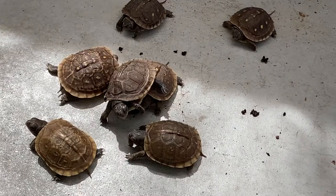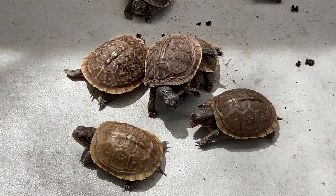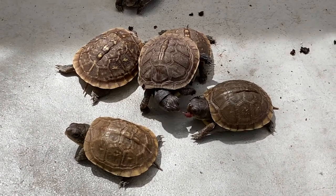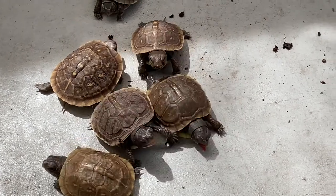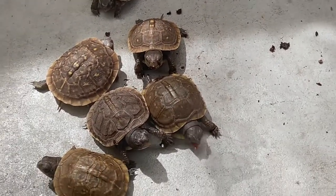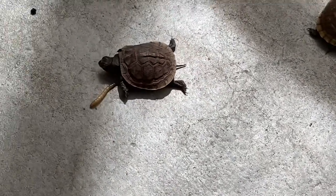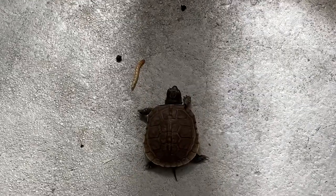Anyone who's ever had a newborn turtle knows that it is difficult to coax the baby to eat. I have been searching all over the internet including YouTube about feeding newborn turtles, but there's not much to go on. After a few years of observation, we understand that there are a few tricks.